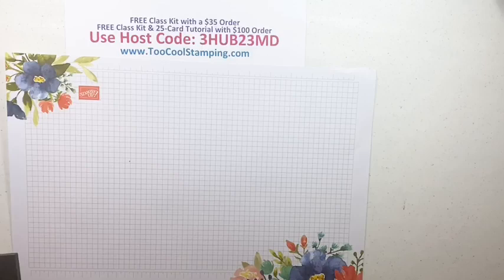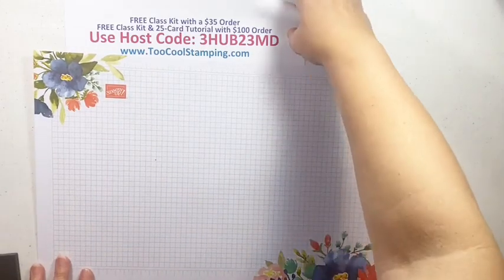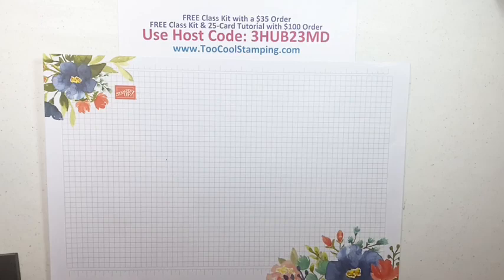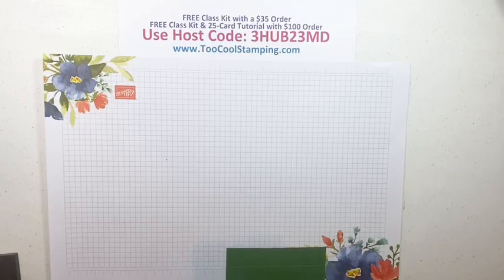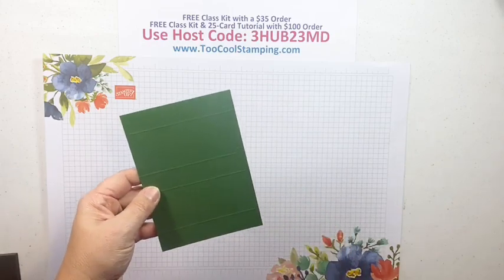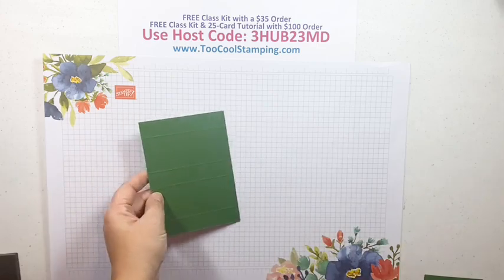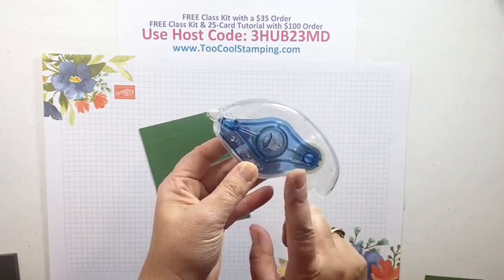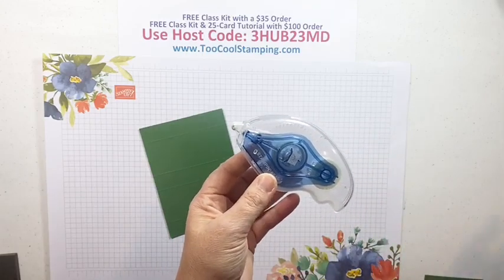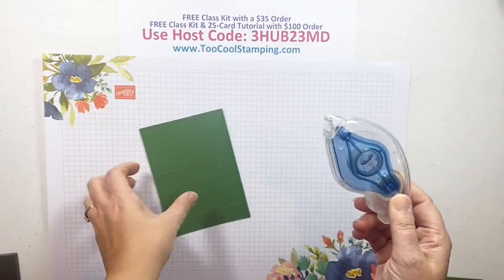Let's get to it - I love doing something a little bit different than we normally do. For these projects I'll give you measurements, and you can go to my blog later - that's toocoolstamping.com - where I'll have all the measurements. I highly recommend having a Simply Scored tool and/or a paper trimmer. You'll also need strong adhesive - I encourage you to get the Seal Plus, which is really secure for 3D projects like these.